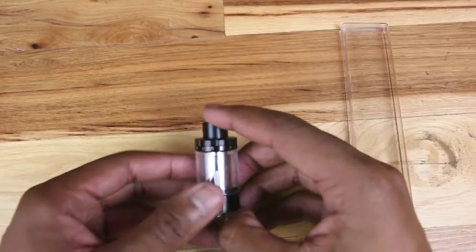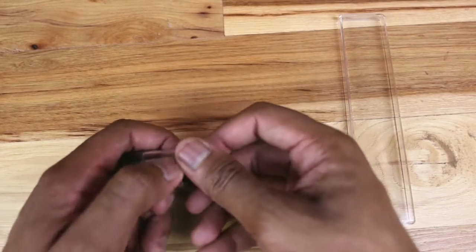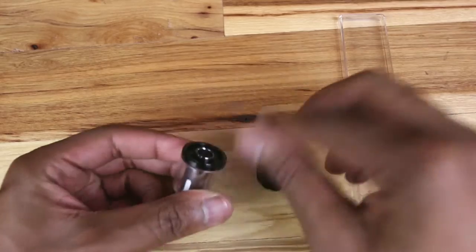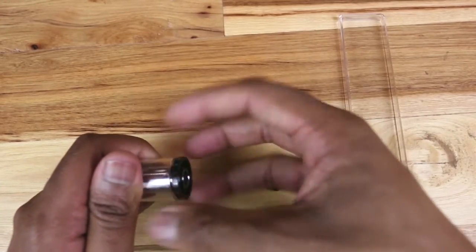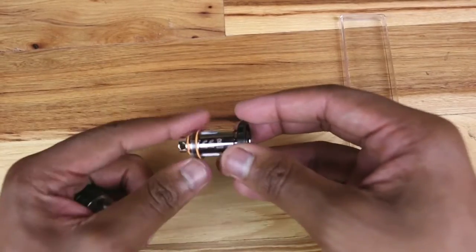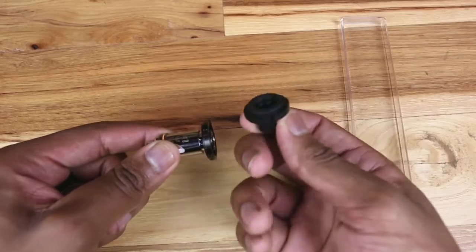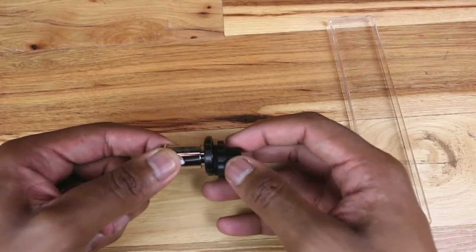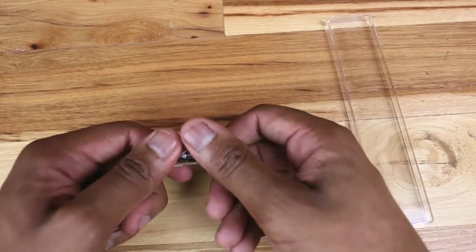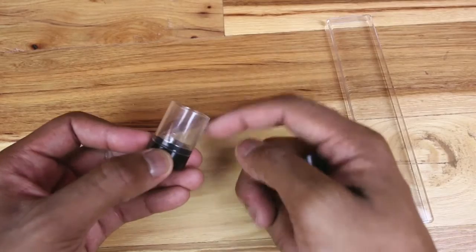Now let's take a look at the Cleto. This portion right here is a double-wall drip tip — the bottom part is stainless steel and these actually come apart so you can top fill this tank. I do have to mention this as a con: sometimes the coil gets stuck onto the stainless steel portion, and sometimes the Delrin drip tip actually gets stuck onto the stainless steel portion. Just be aware that that does happen — it doesn't happen often, but it does happen.